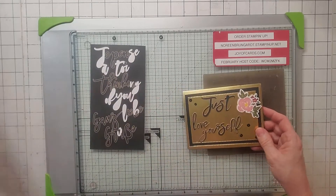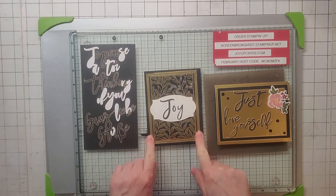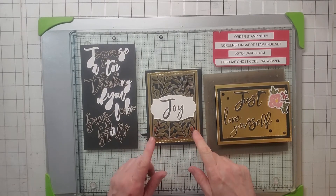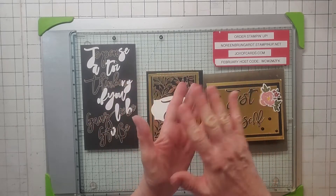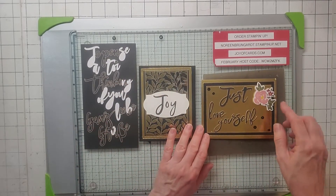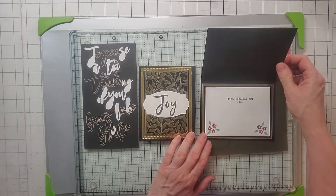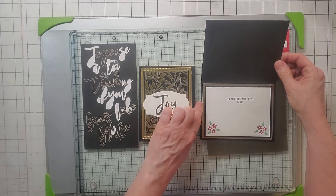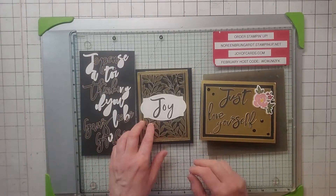Number seven is the reverse, because I did this with Rectangle Stitch Frames. Every time I cut it, I had a reverse — so you get two cards when you do that. I put 'Love Yourself' and added their flower and little embellishments. Then I did the gold and black on the inside as well, same as this one.